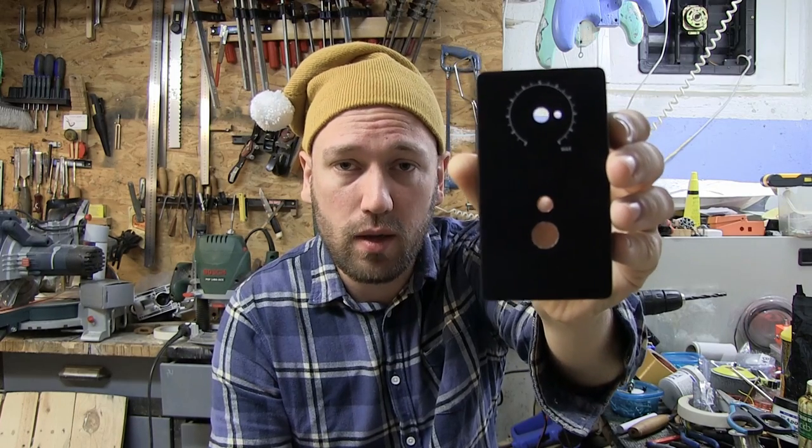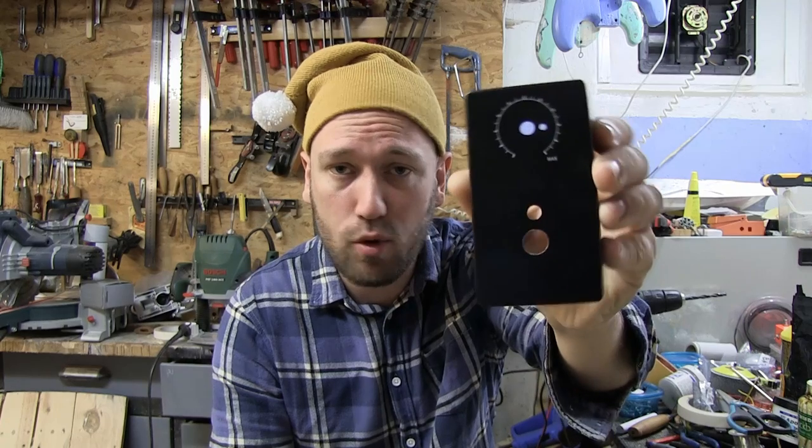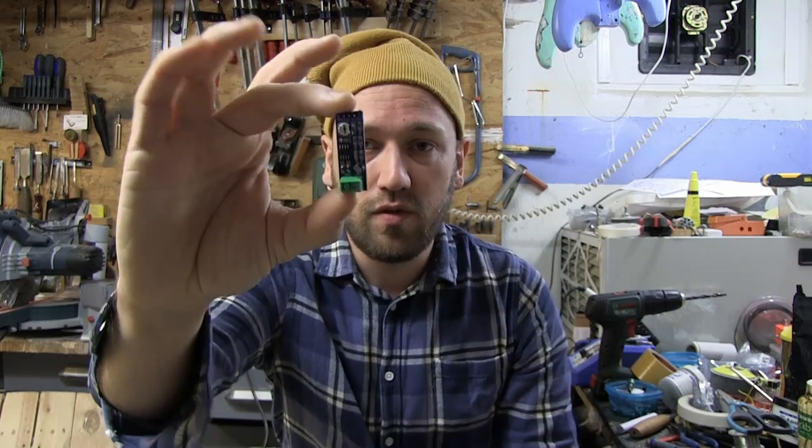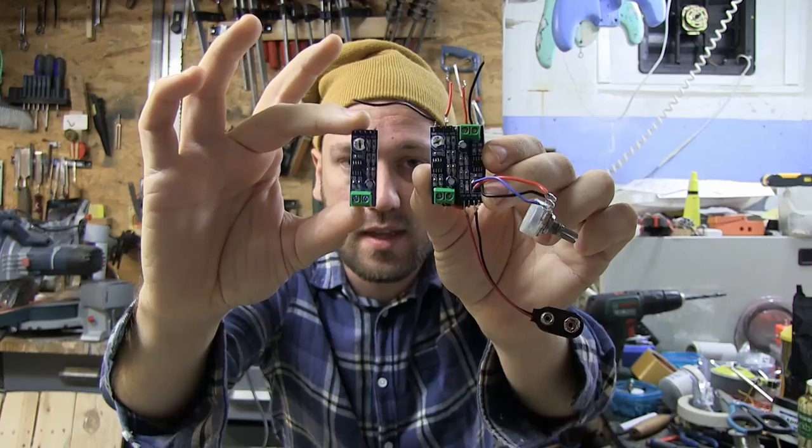I have here an old guitar pedal housing — let me know in the comments if you can figure out which pedal this is, you'll get 10 life points. You can use any enclosure; you can actually put these into really small pedal enclosures because they are very tiny. I'm using this one because I have it lying around, and I've also doubled them up — two PCBs going into each other — which I think is the way to go to get something really cool, but you don't have to.